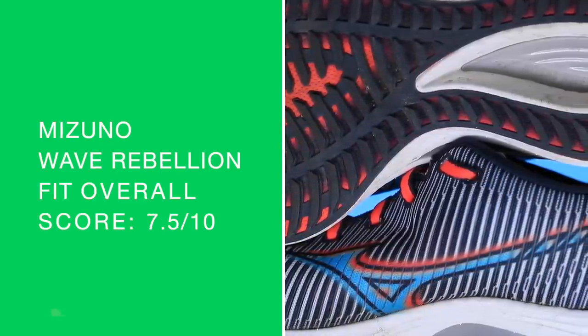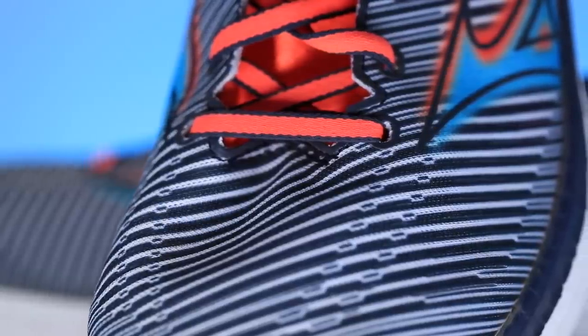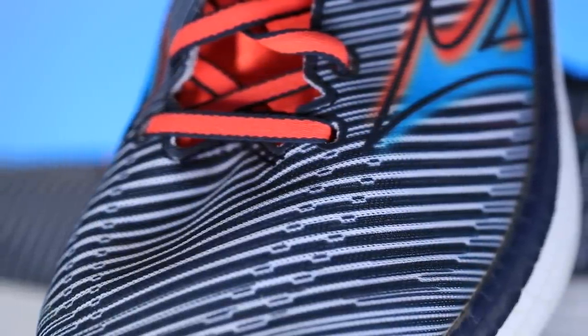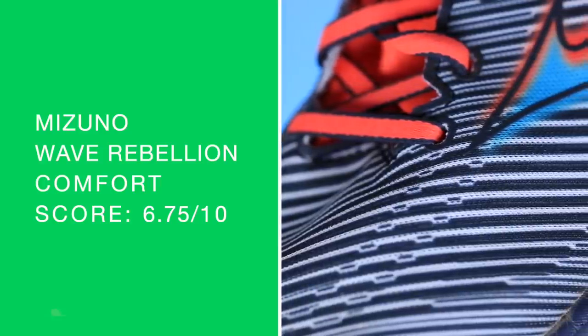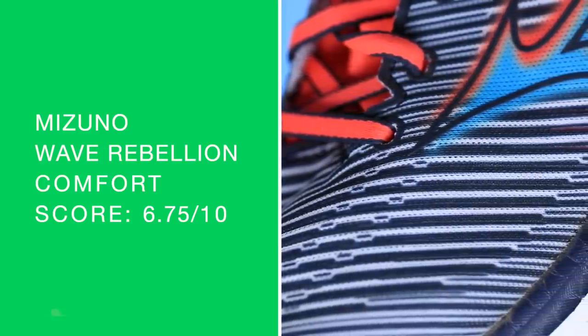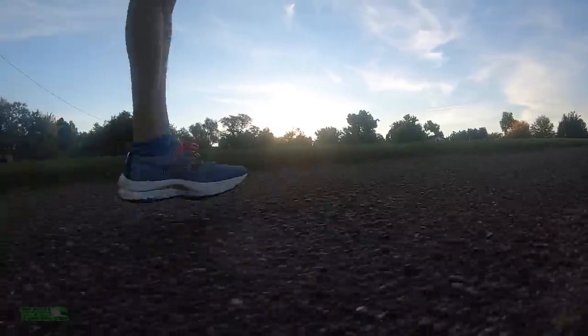Moving on to fit: true to size, no issues, standard fit — felt perfect. No issues at all being too wide or too narrow through the toe box, midfoot, or heel. Comfort score is a little bit lower, getting back to that wave plate — it just wasn't as soft as I'd like for the foot strike.